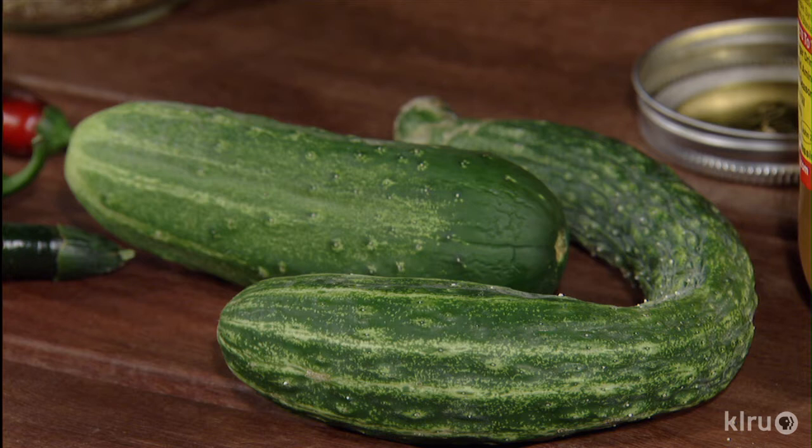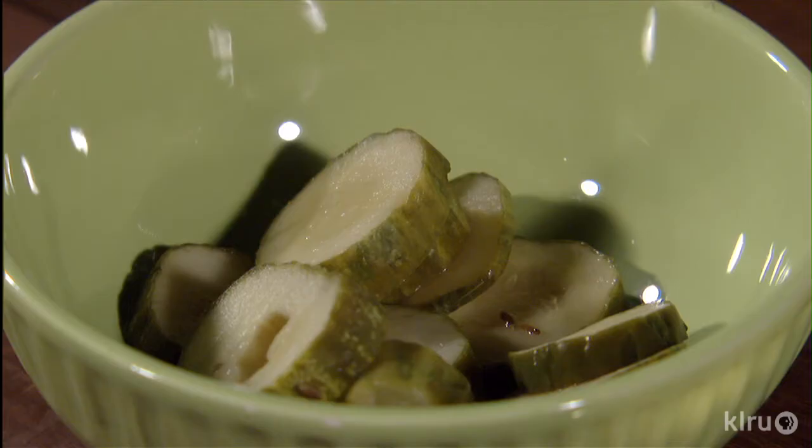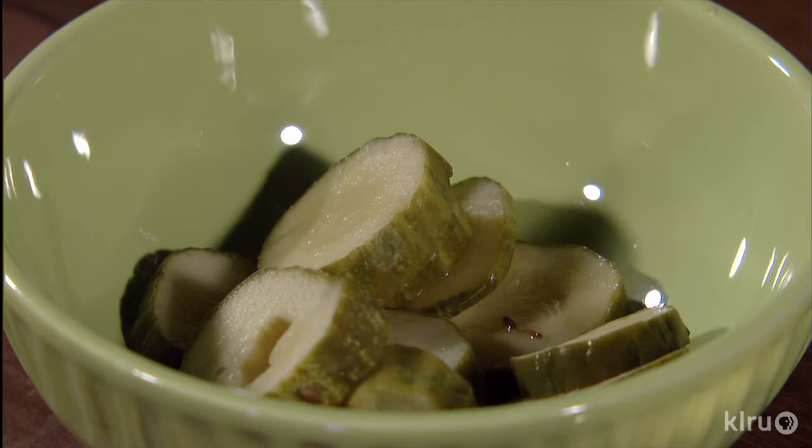Use any fresh, crisp cucumbers that you have. You can use a slicing cucumber, the burpless type, a pickling, or just any kind of cucumber that you have. There's no need to peel the cucumbers for this — just slice them thinly. You can use a mandolin or a food processor to slice them more quickly.